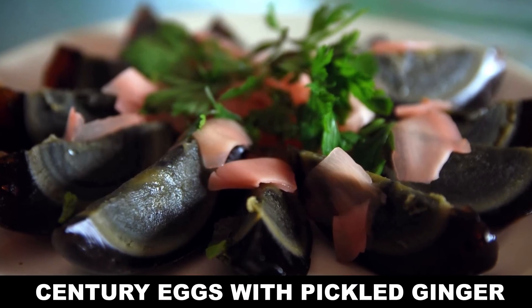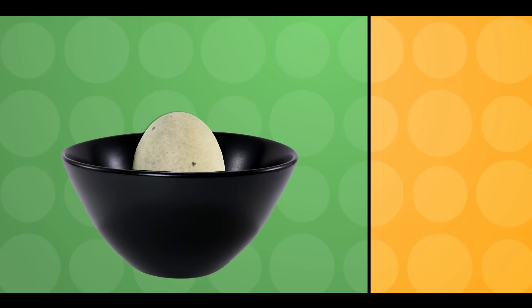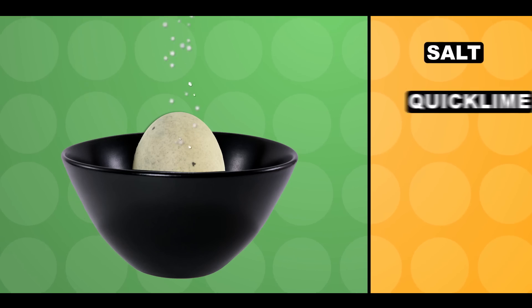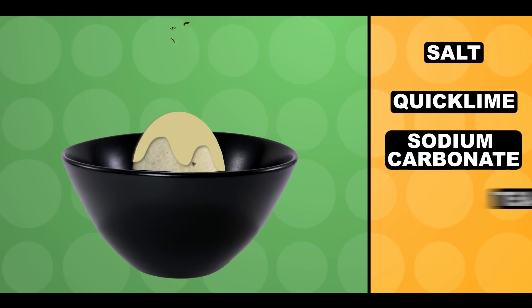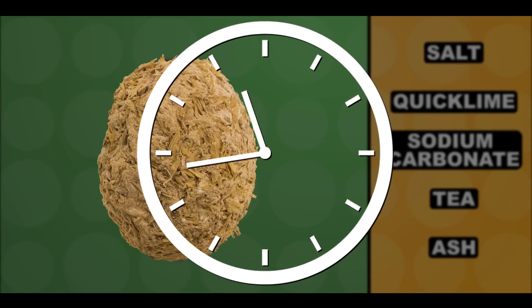There are a handful of traditional methods for making pidan, but they all lead to more or less the same result. The raw eggs are coated in a paste made from salt, quicklime, sodium carbonate, tea, and ash. Then they're rolled in rice husks and left to ferment for at least 20 days.